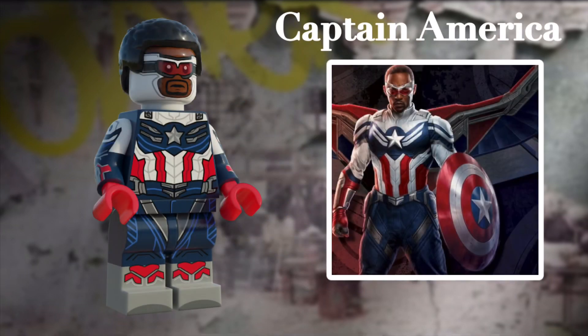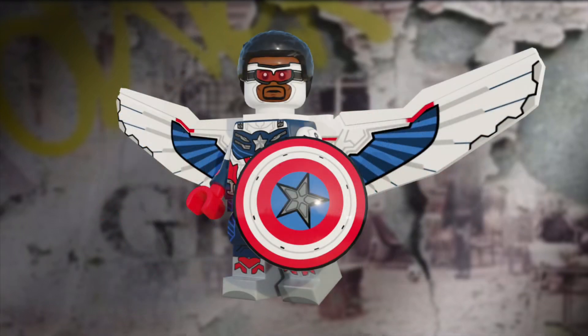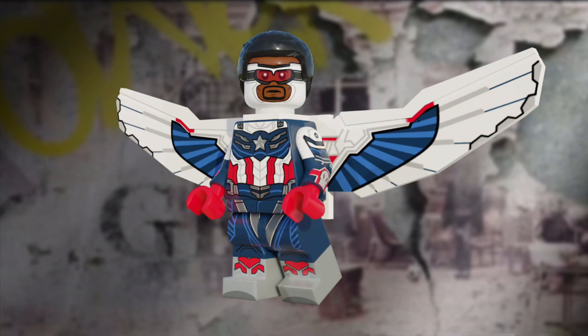First up, we have Captain America himself. I was so excited to finally make Sam in his cap suit. He has dual-molded arms and legs, and a face print similar to Frozone from the Disney Series 2 CMF. He has metallic printing all around his body, and I think it really elevates the minifig. And here's Cap with the wings — I decided to reuse the 2016 wing mold, as I thought it still fit. Here's a full look at him.